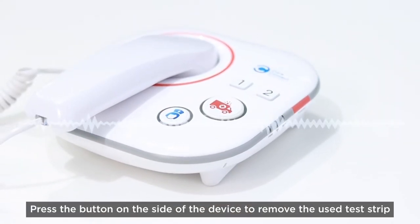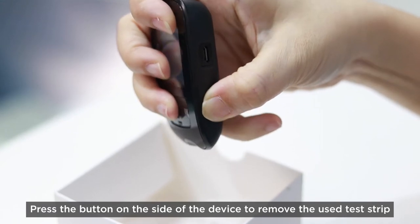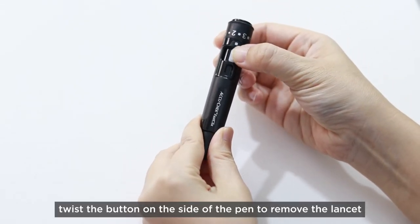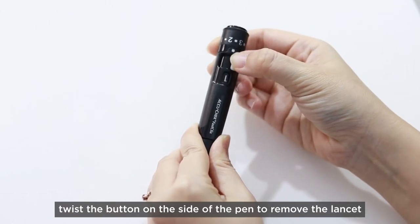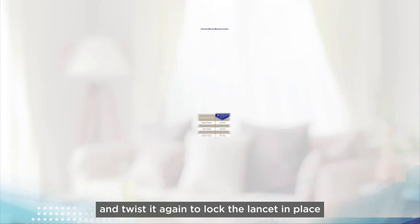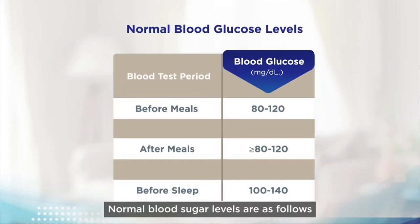Press the button on the side of the device to remove the used test strip. To prepare for the next use, twist the button on the side of the pen to remove the lancet and twist it again to lock the lancet in place.